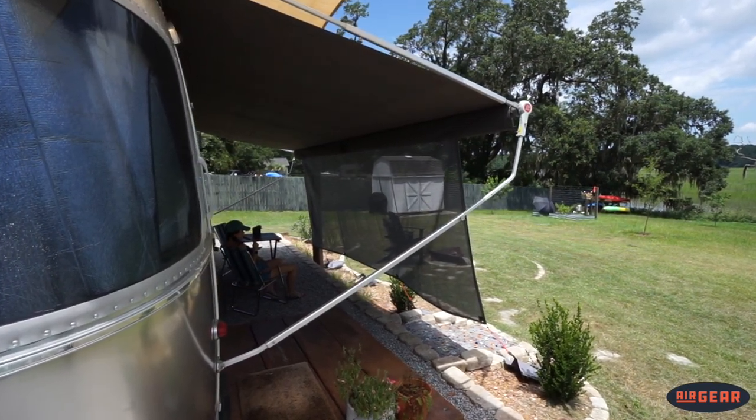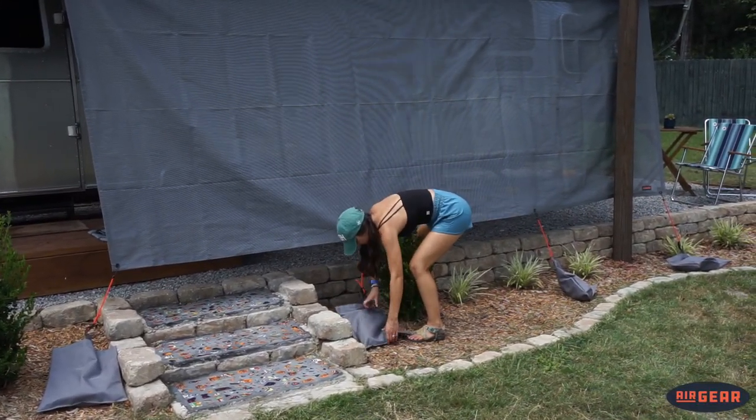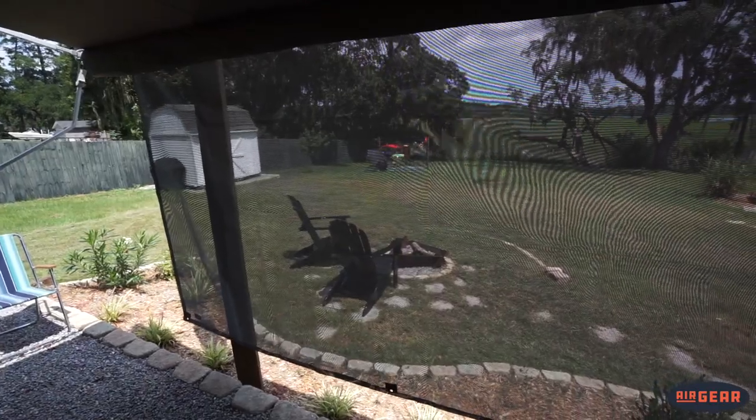The weighted bags are also for use in breezy conditions so your Sunshade is not left flapping in the breeze when we use the Airgear Sunshade out camping.